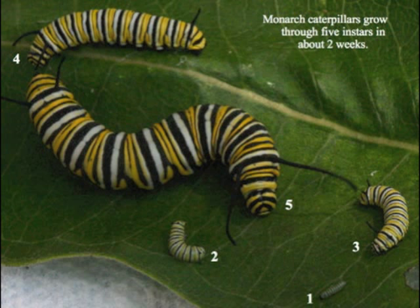People who study butterflies refer to the stages between the molts as instars. When a caterpillar hatches, it is said to be in first instar. The first time it sheds, it becomes a second instar caterpillar. Monarch caterpillars go through five instars, and each instar has particular features.